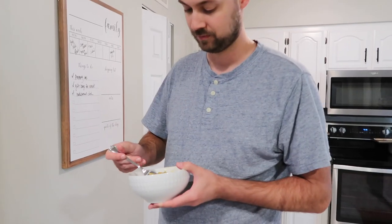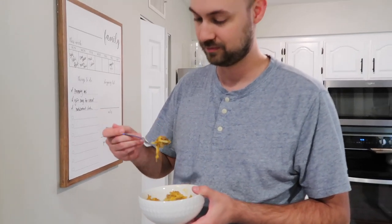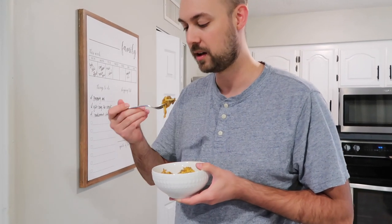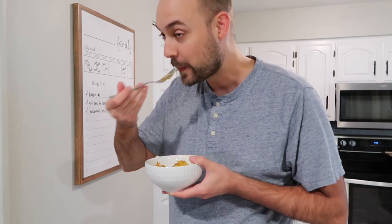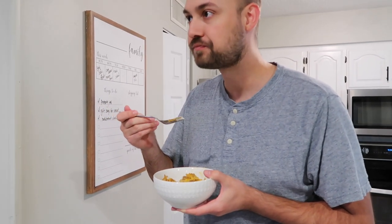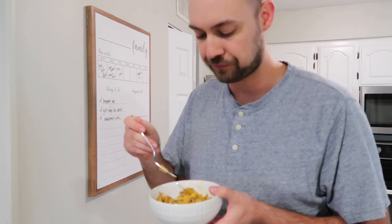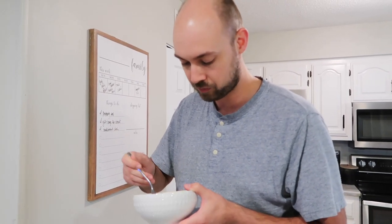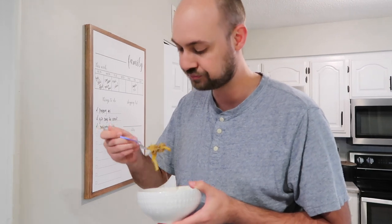Y'all see me taste test this stuff all the time, so I thought tonight my husband would be the taste tester. Here goes — how is it? It is really hot! Sorry. That's good. What do you like about it? I like the flavor, I like the cheesiness of it. Good. And it's got a good texture to it too. It's really good! The full recipe will be linked down below.